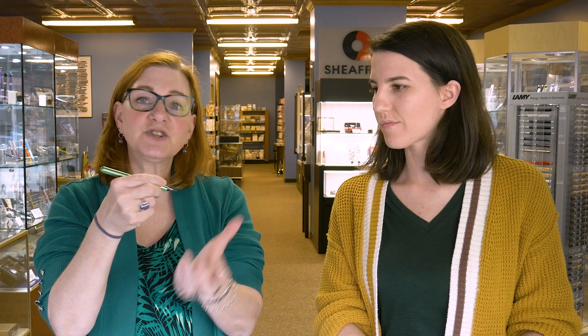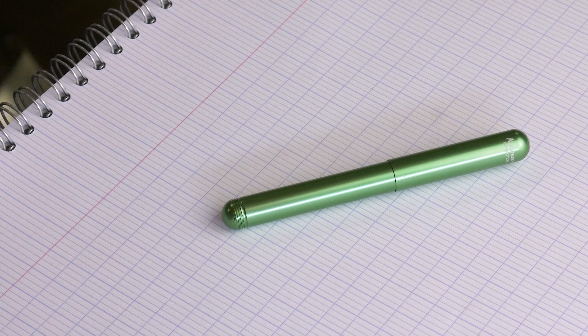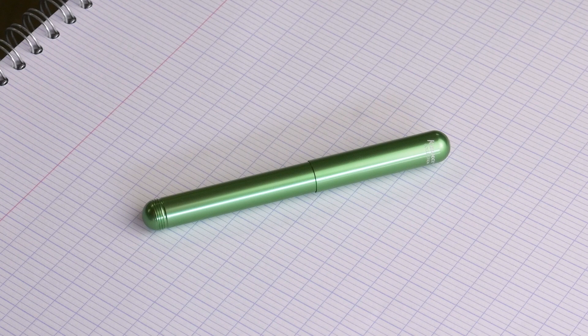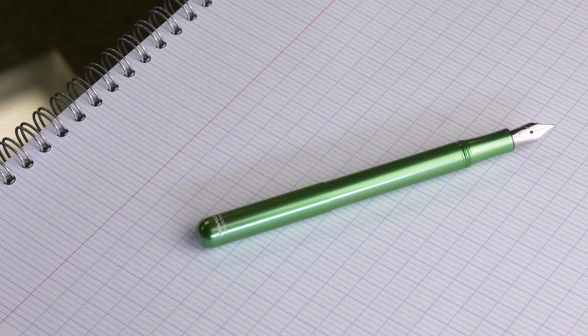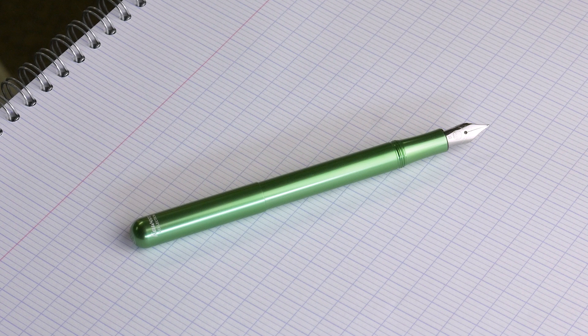Pen number three: the Kaweco Lilliput. Super thin, almost bordering on too thin, but for a small hand, if you want a metal pen, this is a great option. I really like that the cap screws onto post. It's not heavy. It is definitely thinner in the hand, but it's long enough that it doesn't feel too short — it just has to be long enough to sit in that first web space.